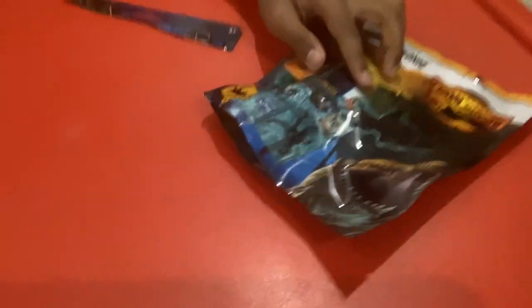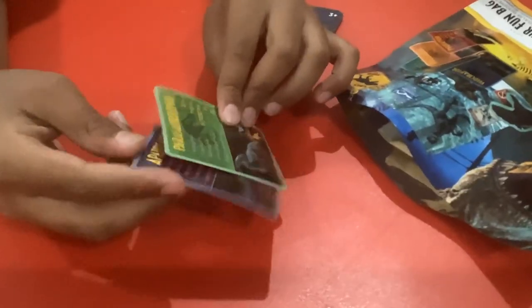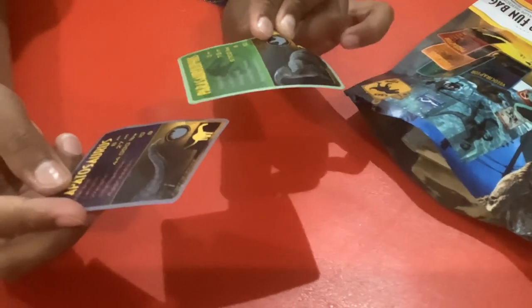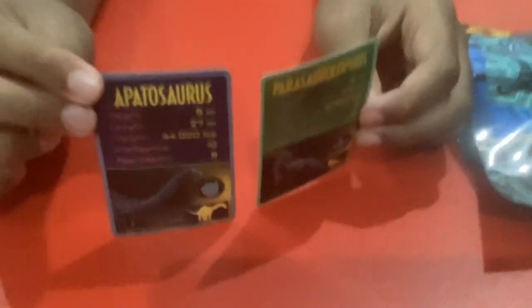Let's see what the first thing is — it is a card for the Parasceloraptor and Apatosaurus. I like these cards, they look quite nice. You can see the stats on the Parasceloraptor and the Apatosaurus.